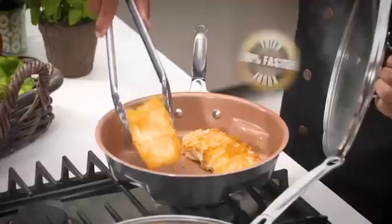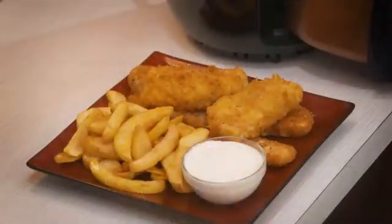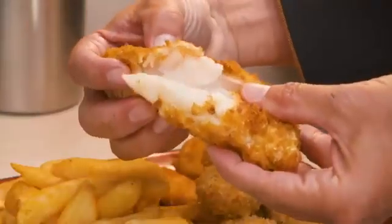It fries food fast — up to 20% faster than other pans. The result: a light crispy outside with a tender, moist centre.